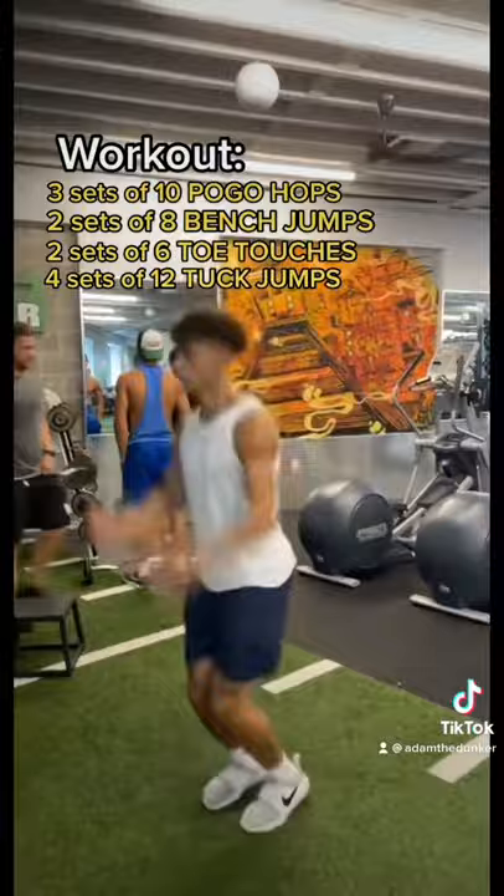3 sets of 5 depth jumps into box jump. 3 sets of single leg depth jumps.